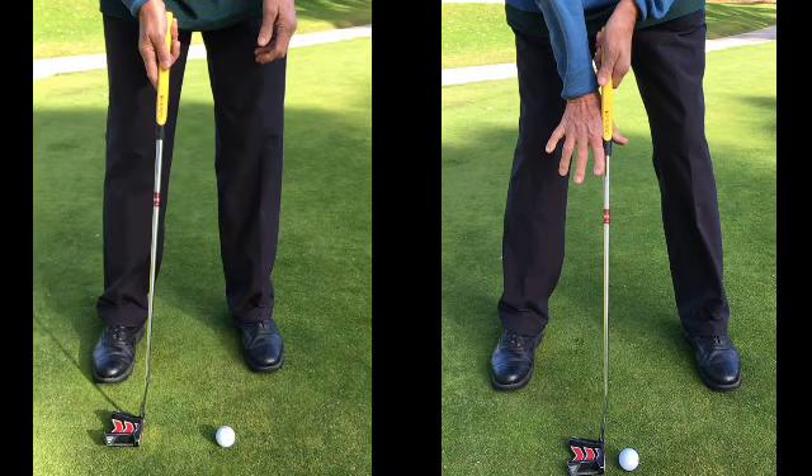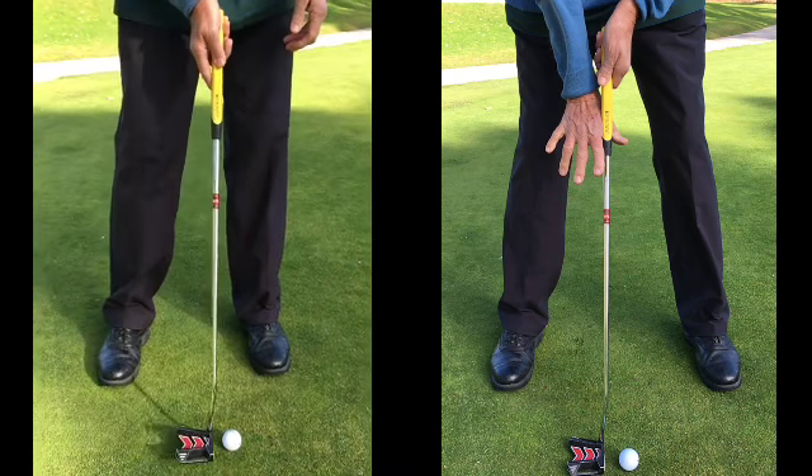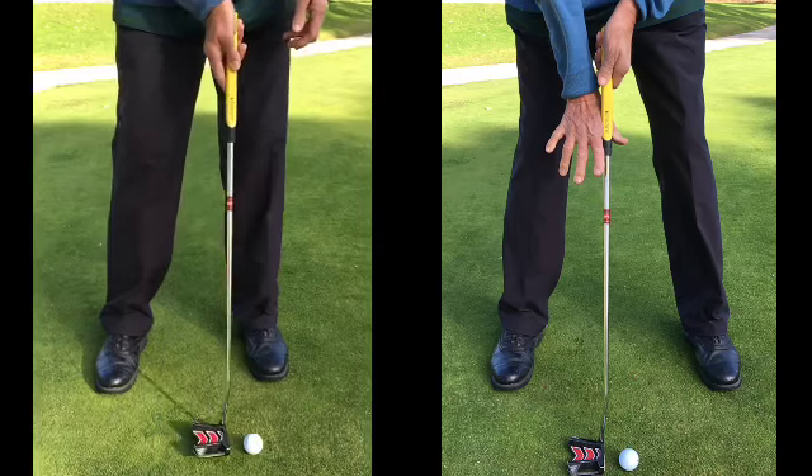If he was putting just with his left hand he actually putted better. We'll play that through again — he physically can't make himself hit the golf ball.